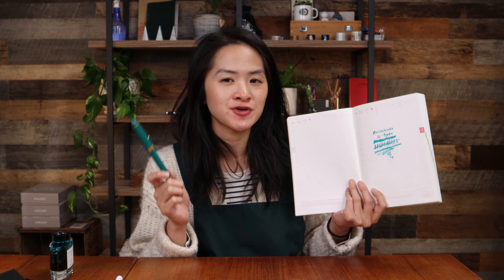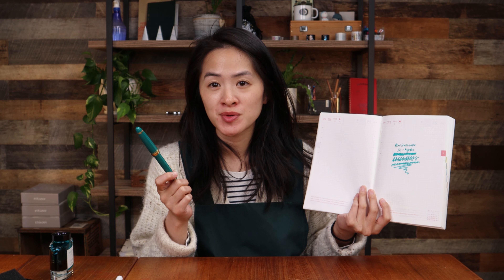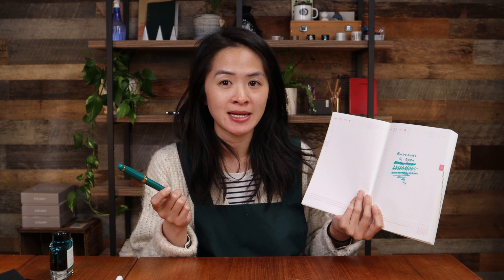So there you have it — that's my ink recommendation for this beautiful new Custom 743 Verdigris color. I think a lot of you are excited to see Pilot making some exciting color fountain pens too. Be sure to let us know in the comments what you think about this color. Thank you for watching. Bye!